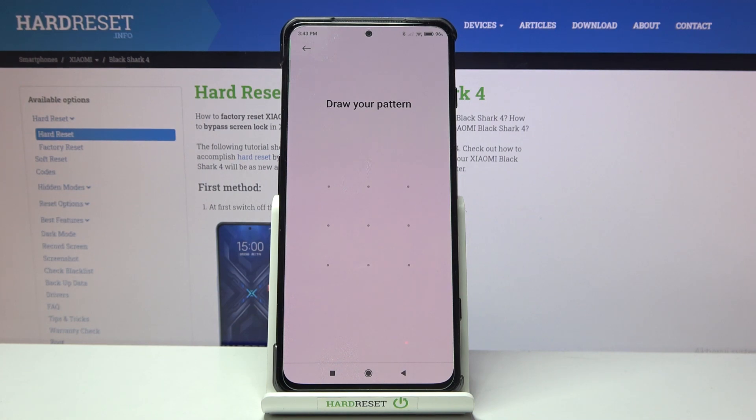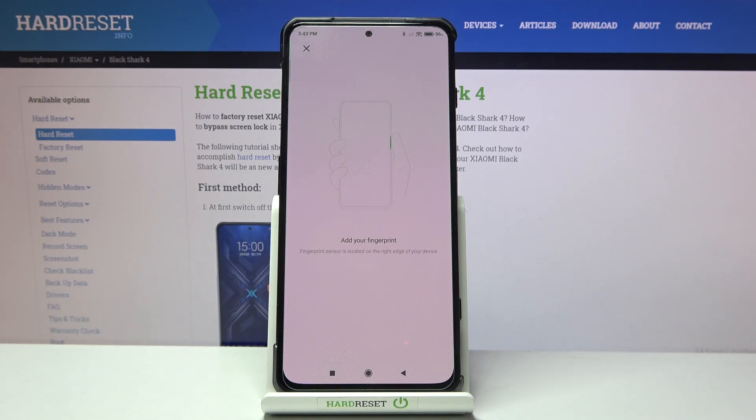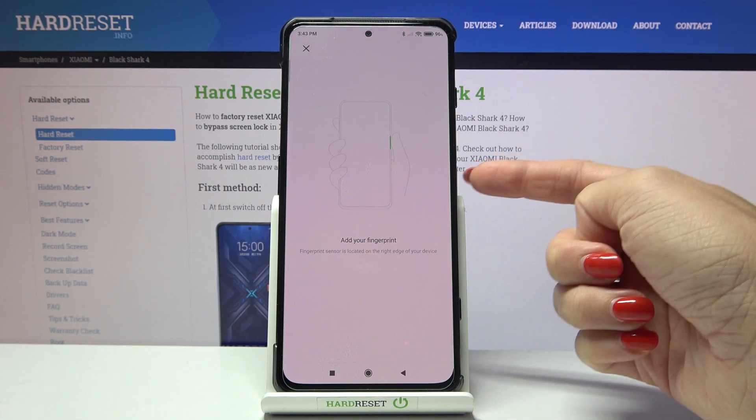If you already have your unlock pattern, just provide it. If you don't, you will have to create a new one — it will serve as the backup to your fingerprint. Since I already have one, I will just provide the one I currently have, and then you just need to put your fingerprint on the sensor.